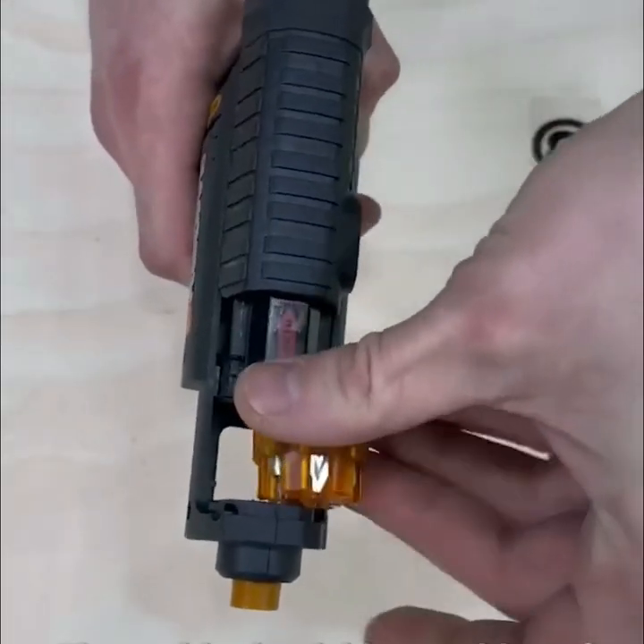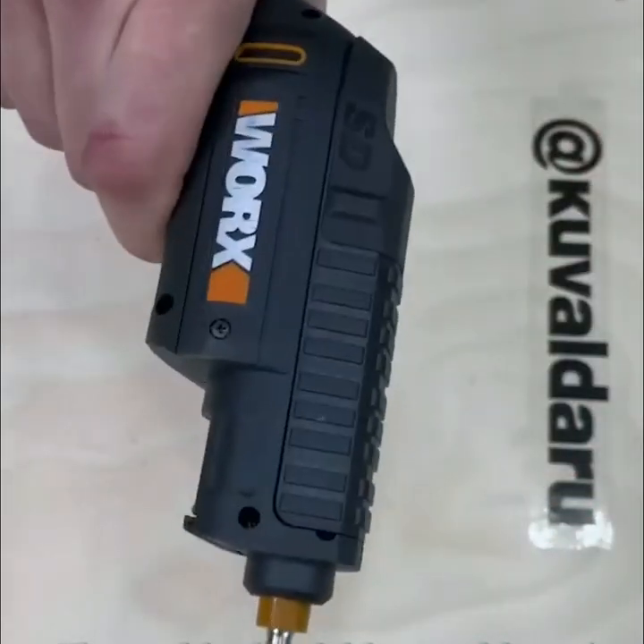The rapid reloadable cartridge of this driver allows you to store six bits in the tool.